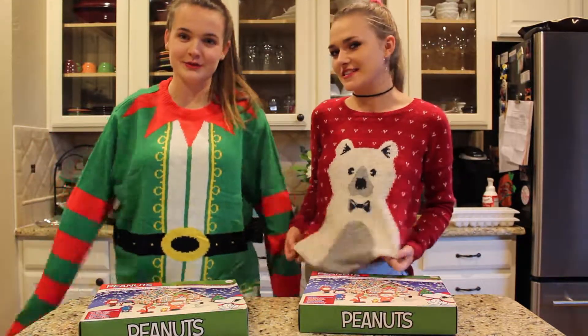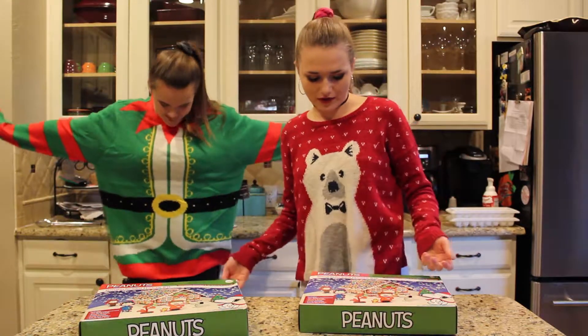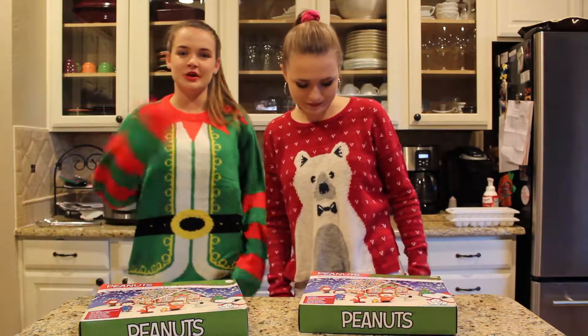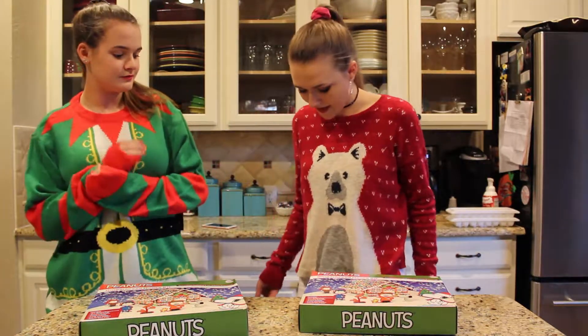Maddie's sweater is her dad's — it's really big on her and actually ugly. Mine is from freshman year so it's kind of small, but she got compliments on it — it was meant to be cute.